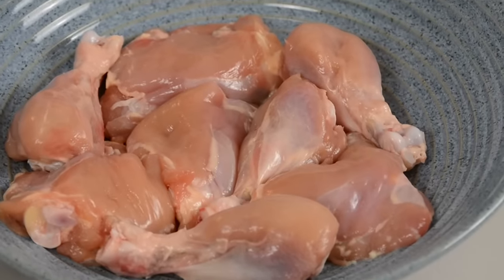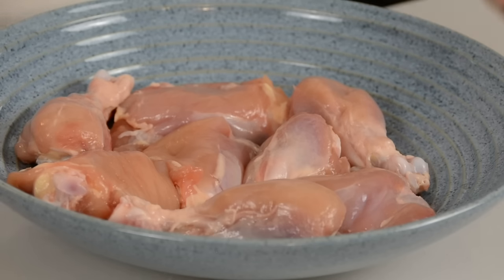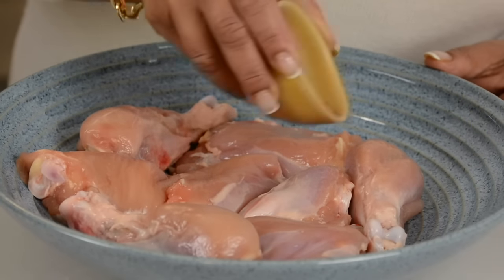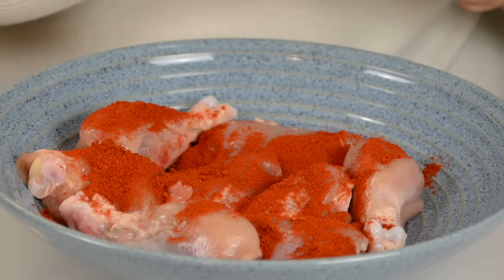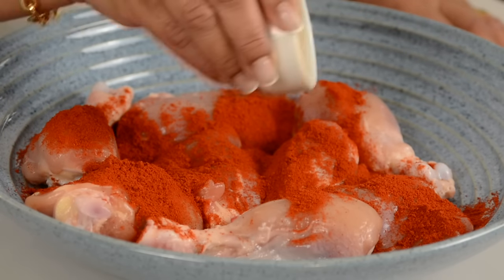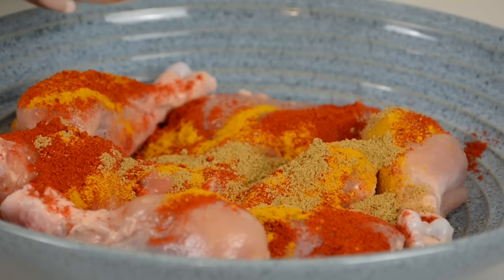For this recipe, we're going to be going in with 800 grams of chicken — a mix of chicken drumsticks and chicken thighs. I always like to use bone-in chicken for this recipe because it adds a lot of flavor. We're going to marinate the chicken with some spices: one tablespoon of Kashmiri chili powder, half a teaspoon of turmeric powder, one teaspoon of coriander powder, and one teaspoon of cumin powder.